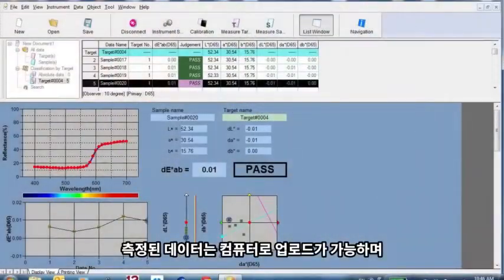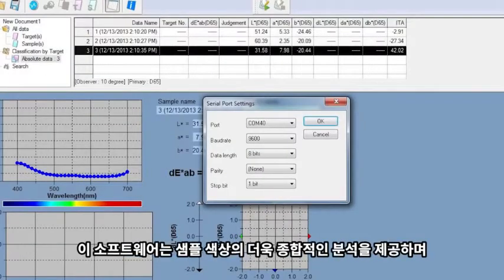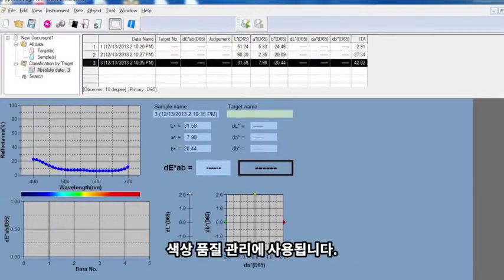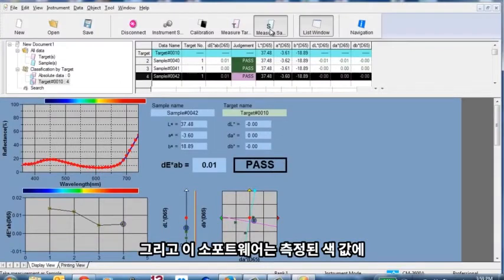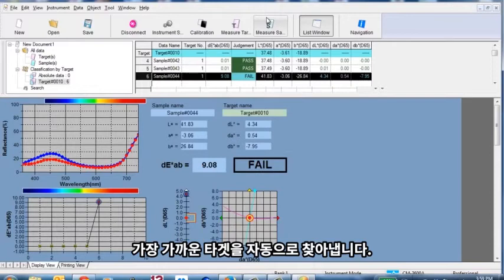Data generated from color measurement can be uploaded to a computer and evaluated in SpectraMagic NX. This software provides a more comprehensive analysis of a sample's color and is used for color quality control. It allows users to measure a sample and automatically find the target closest in color value to the sample.